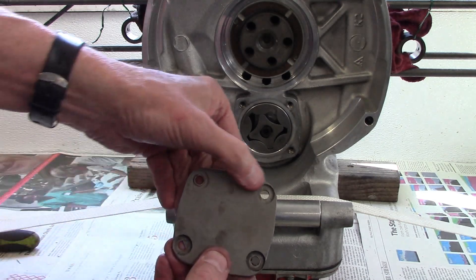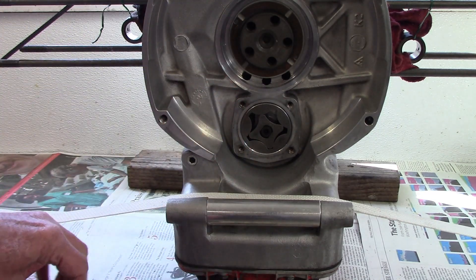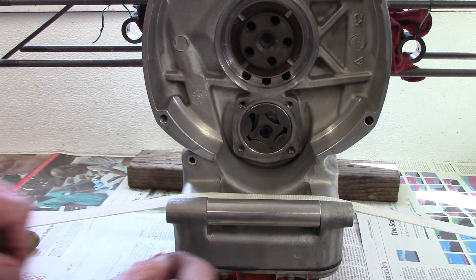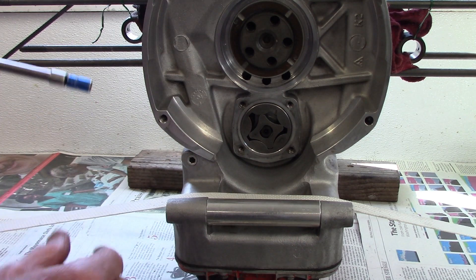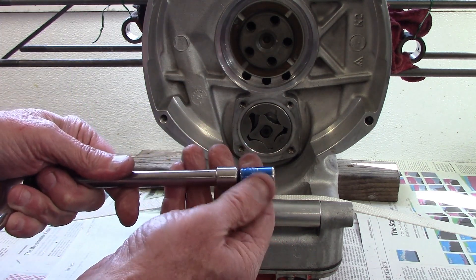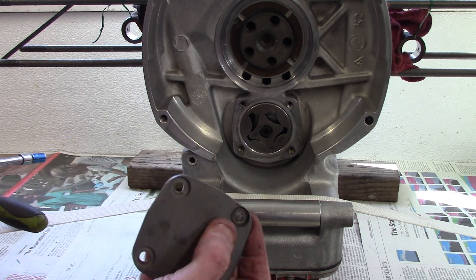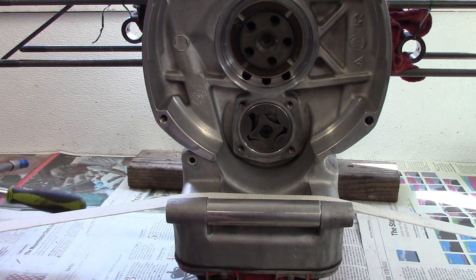I've got the oil pump cover off — it's secured by four bolts that have Loctite on them. I used my thin-wall quarter-inch drive 10 millimeter socket to fit into the little holes in the cover to get the bolts out.